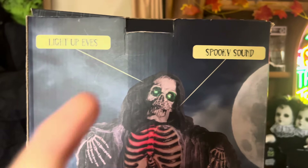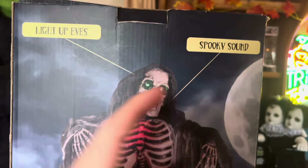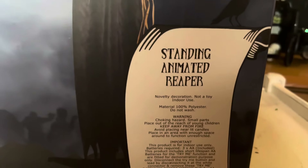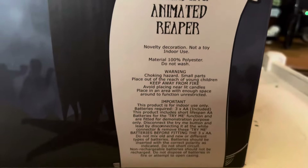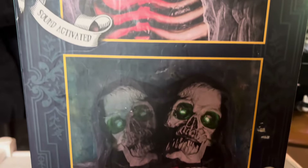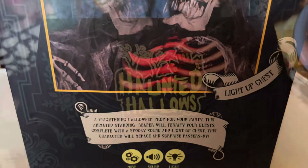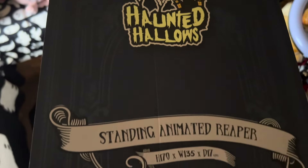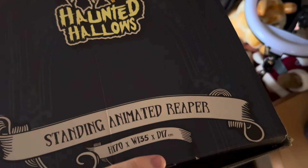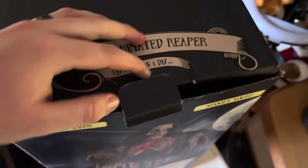This character will menace and surprise passers-by — very similar to the Haunted Lady. On the back you have the diagram showing light-up eyes, spooky sound, and light-up chest, along with warnings and all the information. The other side is exactly the same as the side we just showed. The top of the box has a really nice gothic theme as you can see.